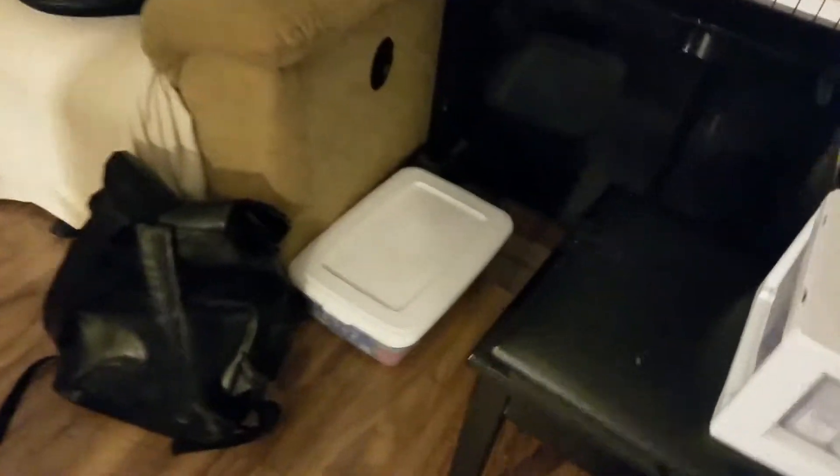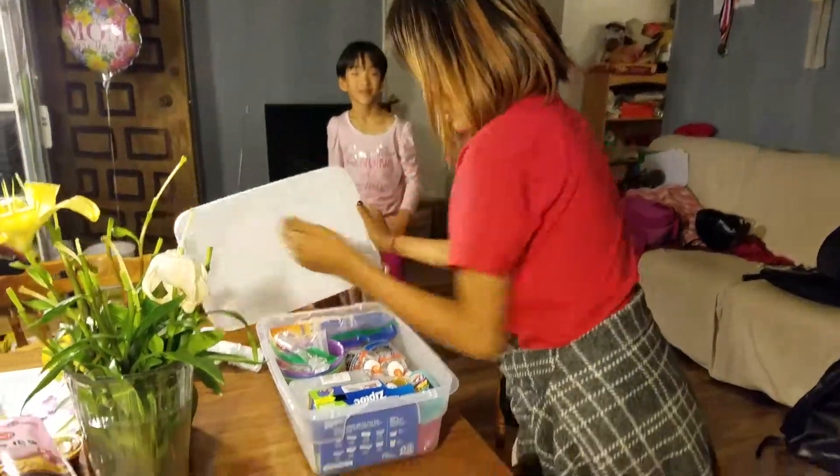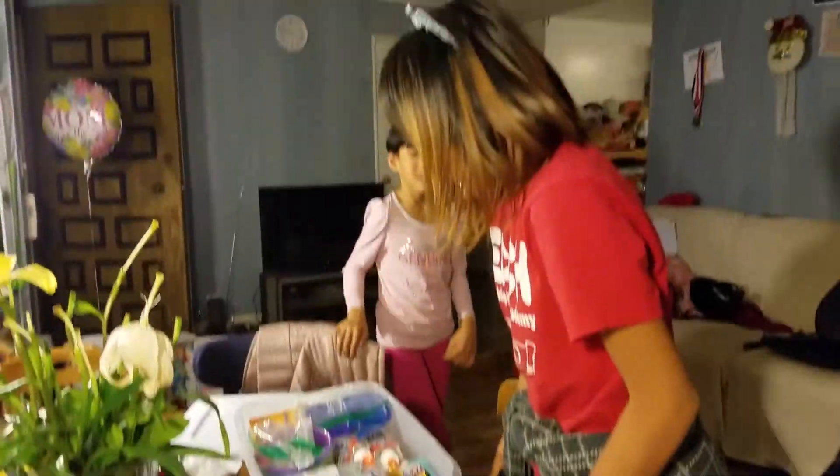I'm with the kids and we're gonna make some slime. Alright, Leen, the box is there. Be careful and hold it from the bottom and put it on the table. Open it. We are making slime? Oh my gosh, it's the best day ever!